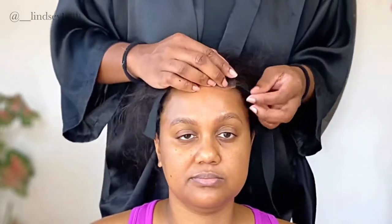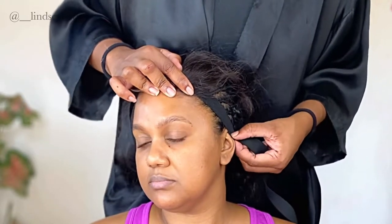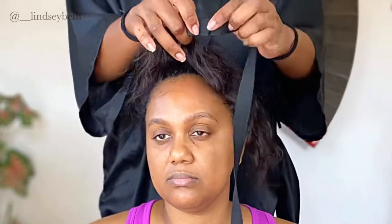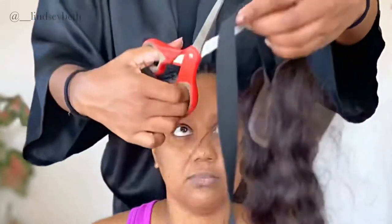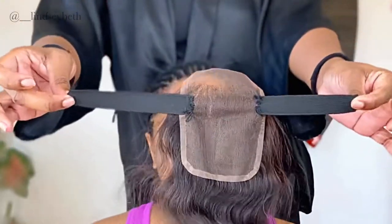Now that I finished sewing, I'm just pulling it down to where I want it to stop, because I'm gonna sew down that elastic band onto her braids as well. Like I said earlier, it's gonna stretch the closure and help it lay flat because this is gonna be a glueless lace closure weave. After I measured it I'm just showing you guys how long it is.